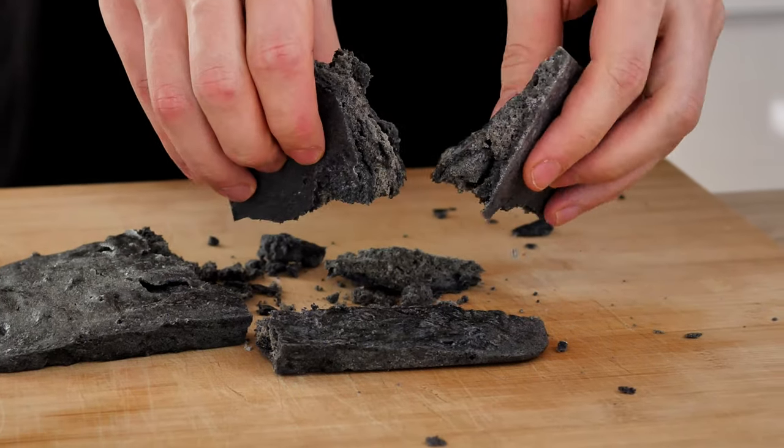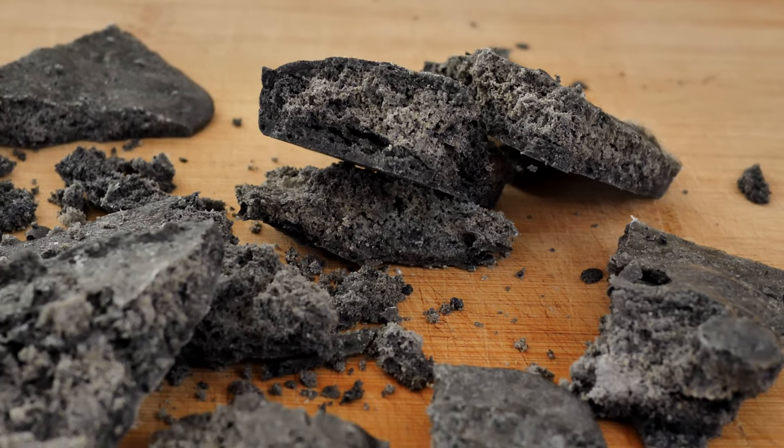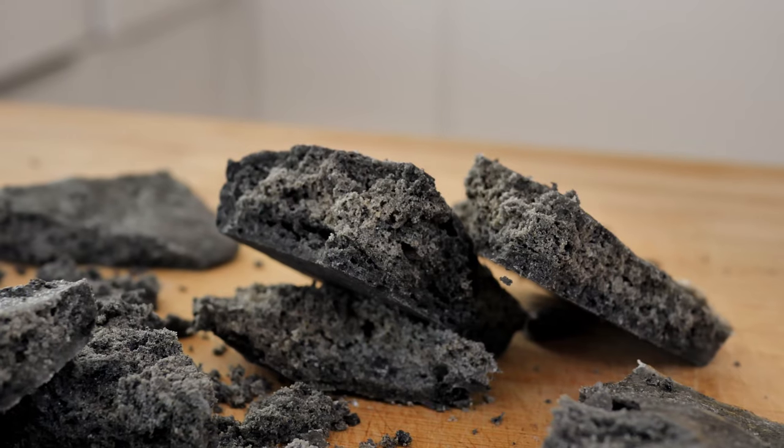Of course you can play around with the amount of charcoal powder — make it more dark or more light — or even use different spices or different food coloring. So try it and have fun!